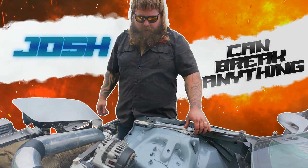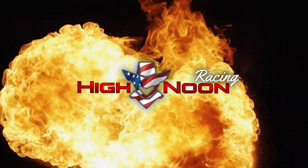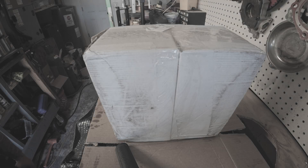Welcome back to High Noon Racing y'all — do I ever have a video for you! How the heck are y'all doing today?